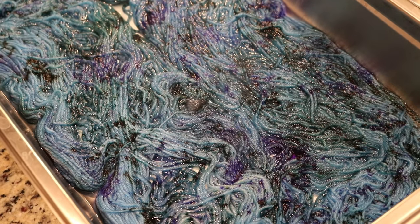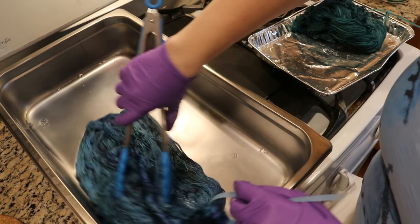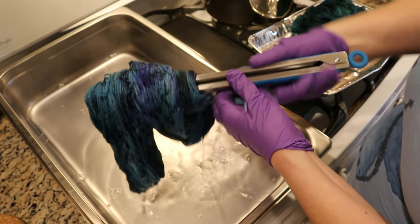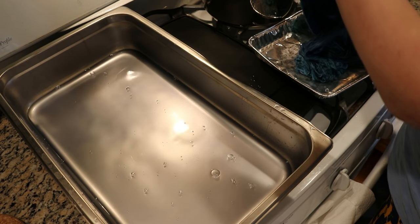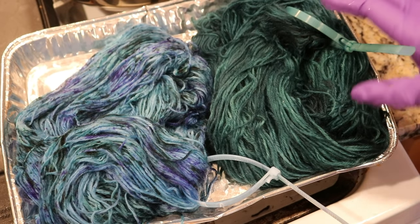I didn't necessarily need to start with the pale blue for the semi-solid, but in case some of it showed through, I wanted the undertone to be that same blue versus white. The five minutes are up — there's a tiny bit of color left but I'm really happy with the balance. The color is very much in the yarn. I'm draining out as much water as I can and wrapping it around. Oh, that's beautiful — and I can also remove some of the liquid from our semi-solid. These are beautiful together.